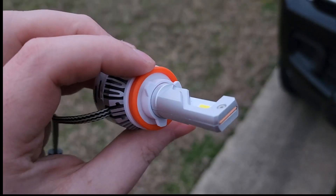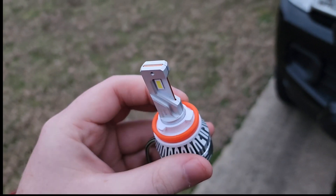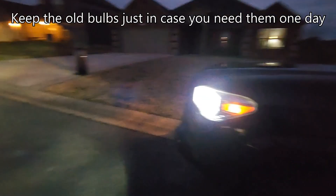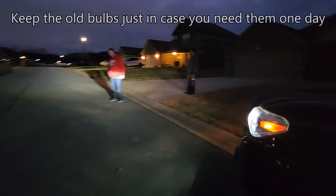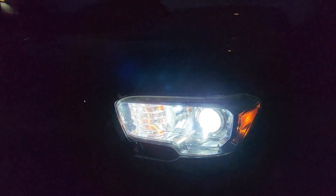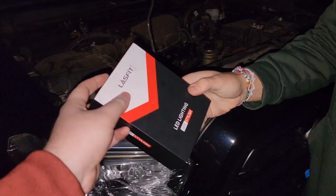Before we put in the other bulb we just wanted to do some comparisons and show you what it looks like with one in and the other one out. When they're side by side, one in and the other one off, it looks like you're missing a headlight because one is so much brighter than the other and it's clearly doing all the work.